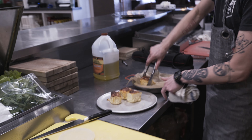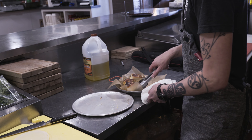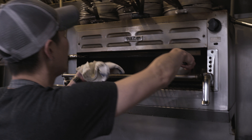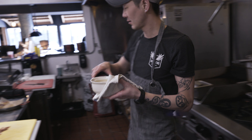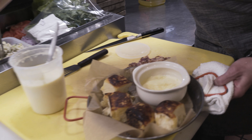We have the cheese sauce warming. We put a little bit of Parmesan cheese on top just to kind of give it some aesthetic value. And we're going to pull the cheese sauce out right here. And that is our Tomcat cheese bread.